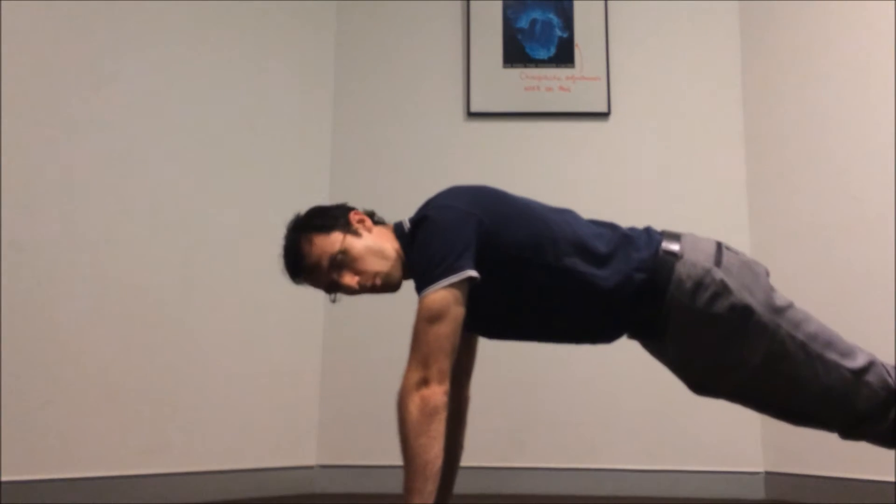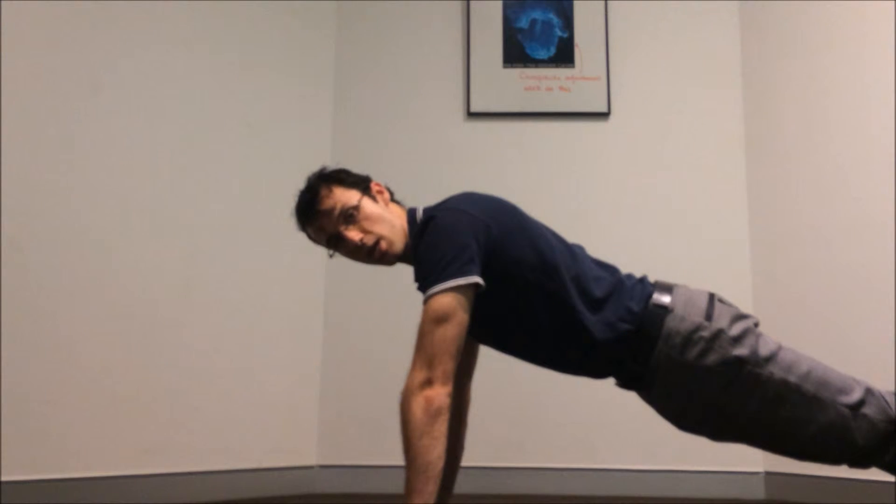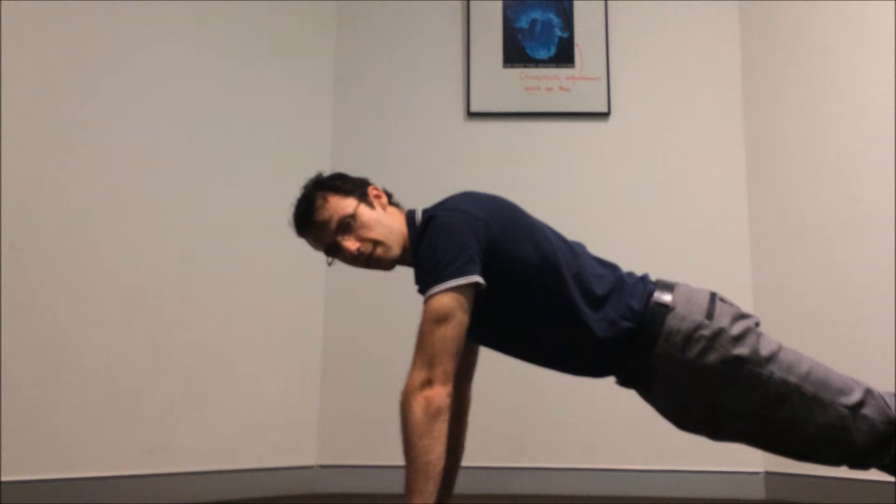Position number two: you want to come up off the knees onto the feet instead. Again, the same thing — body nice and straight. Now, with this one, same as with the last one.